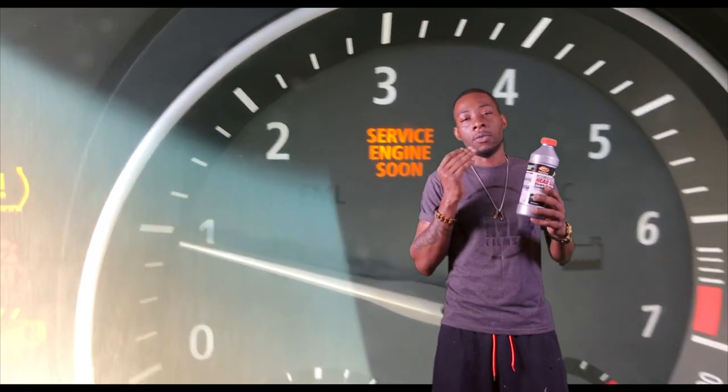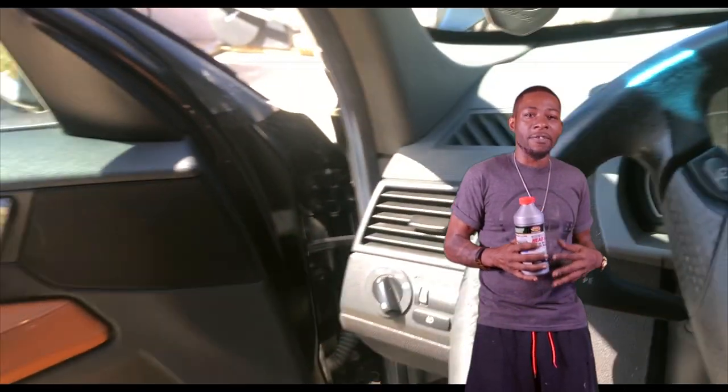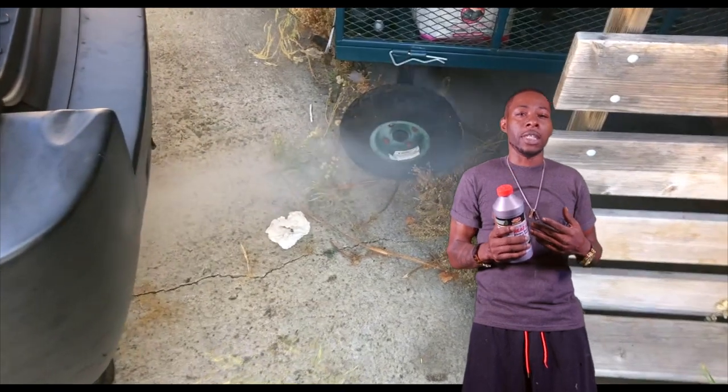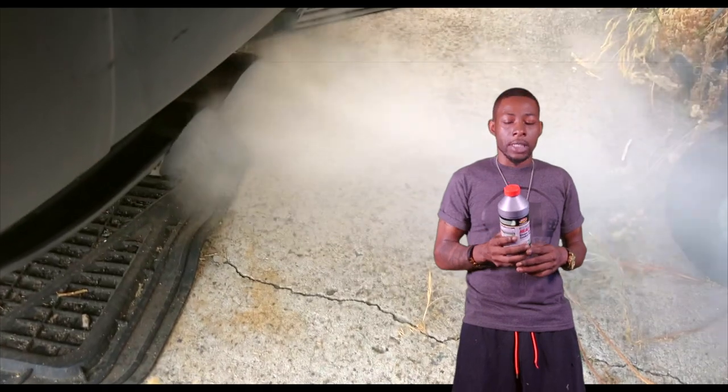Now that's the main thing for all you people that gave this a one-star or two-star review talking about the cooling system started overheating even worse — that's because you didn't read. All you gotta do is simply read, flush your system, then use this. If you've got an old car that's been sitting around for a long time, flush it, clean it, do what you need to do, then use this.